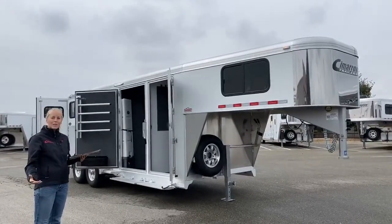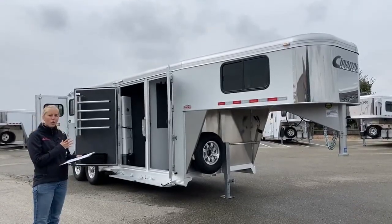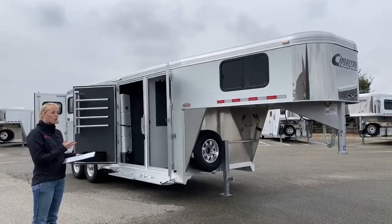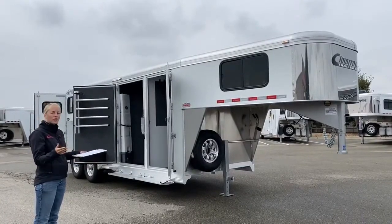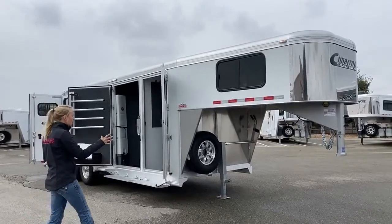Two horse trailers tend to be a little harder to come by. The three horse sets up with a lot of storage so that if you are just hauling two, you've got a lot of extra space — you don't need a hay rack or anything like that. We'll kind of start up here at the front.